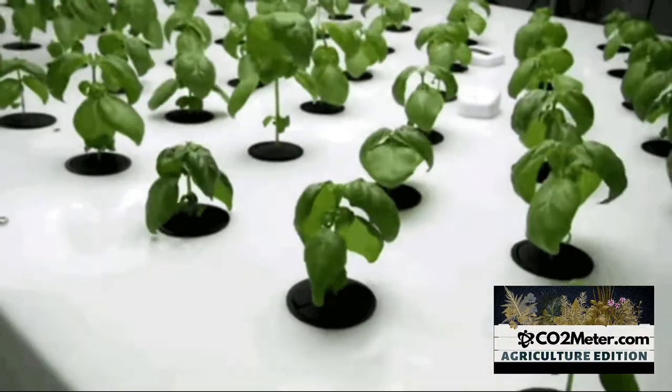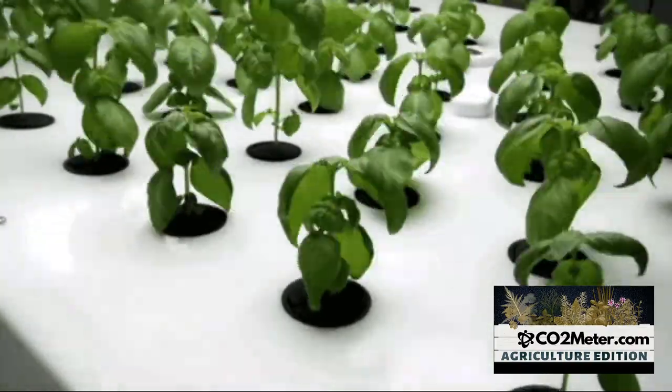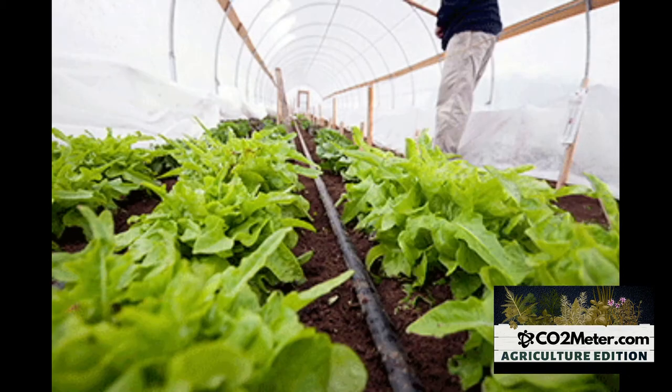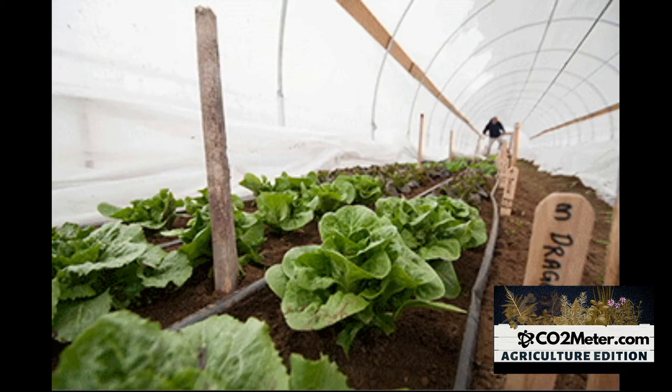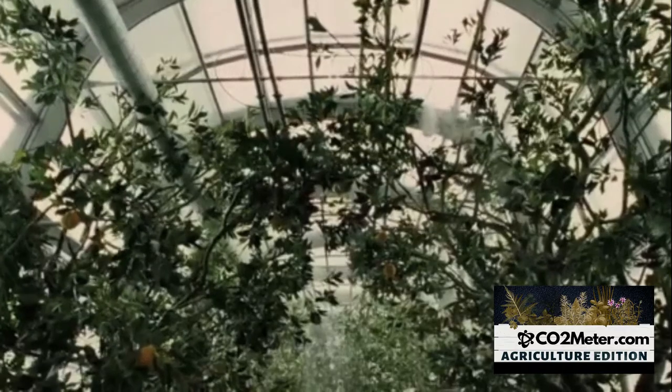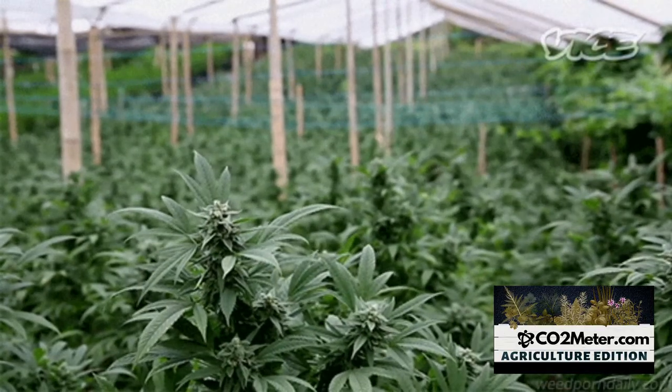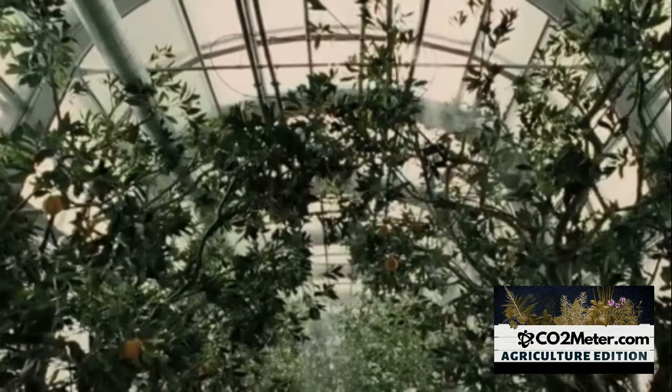To shine light on some industry perspectives, those greenhouse, indoor gardener, and hydroponic growers who know the benefit of carbon dioxide levels know that the limiting factor in the process of photosynthesis will be the amount of carbon dioxide available.